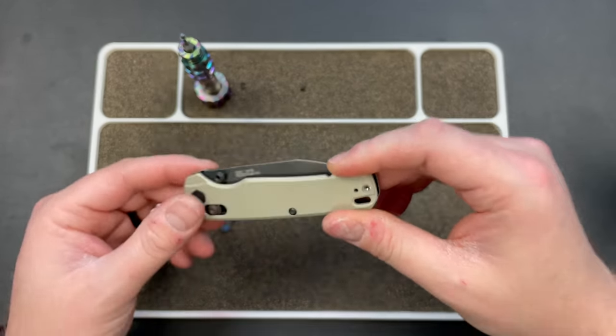You look at the Bugout — you're getting an FRN Bugout for this price. The Maverick is $300 to $360 for G10. The Hogue pre-orders were around $250 to $300 for the same materials. So MagnaCut and aluminum, extremely well made for $150 to $160 — you can't beat it. You just can't beat it.